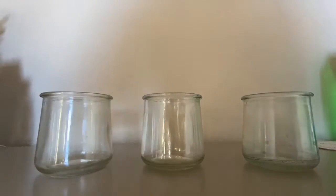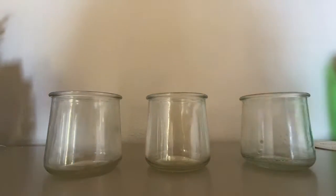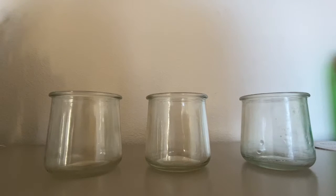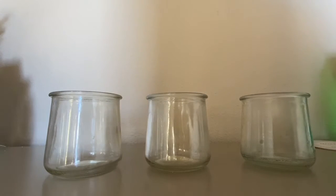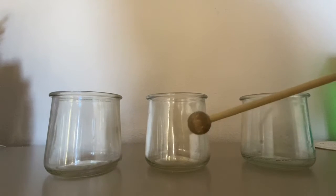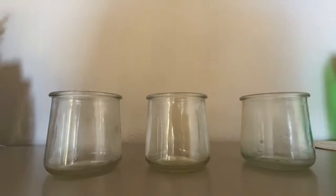This is just water from my kitchen sink that I'm going to use to make some instruments. So I have my three glasses set up here, and if you notice when I hit the glasses they make almost the same sound.